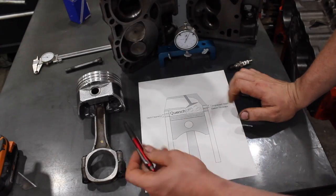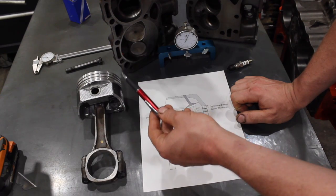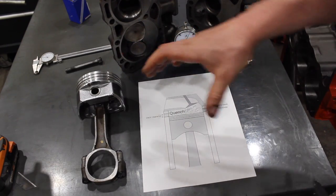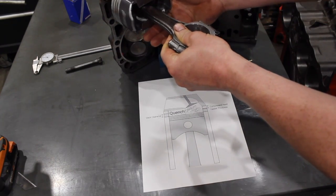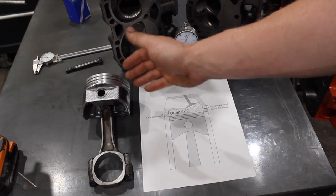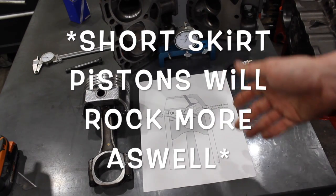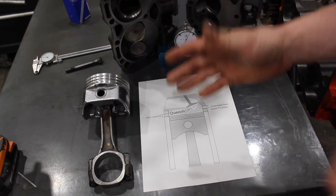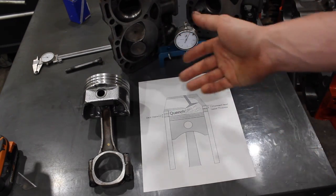Another factor when determining your quench is your piston material. This is a hypereutectic piston, so it fits in the bore fairly tight and won't have a lot of rock. If the piston is rocking in the bore there's a higher chance of contact between the piston and the head. With a forged piston I won't go as tight as I would with a hypereutectic piston, because a forged piston often has a lot more piston-to-wall clearance than you'd find on a hypereutectic.